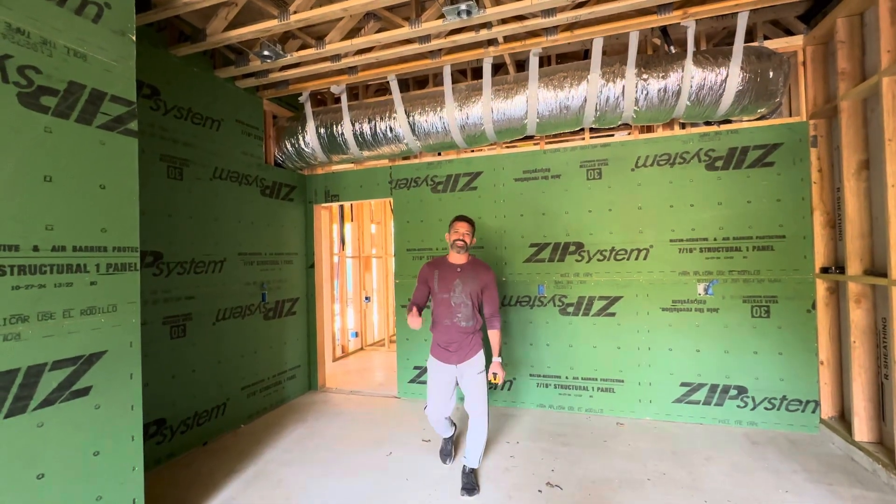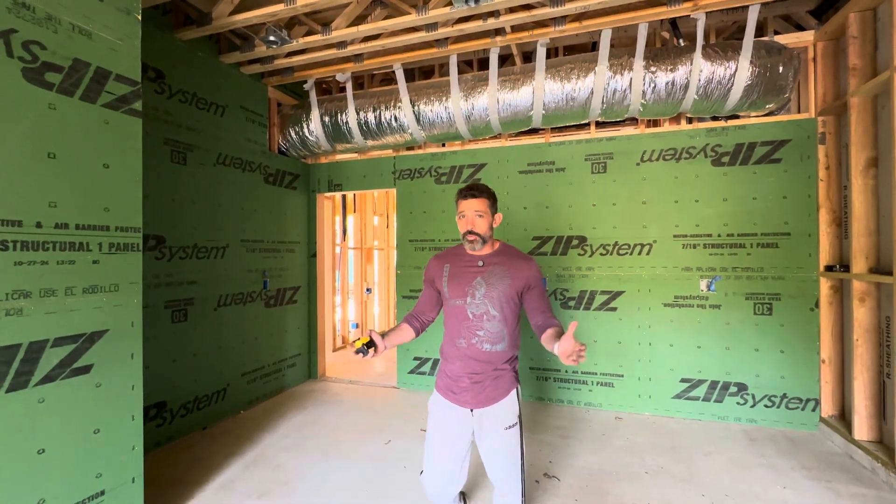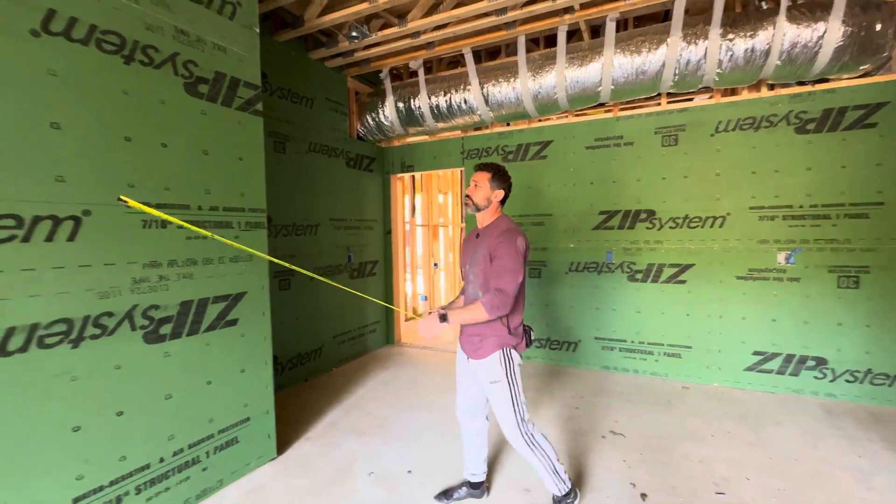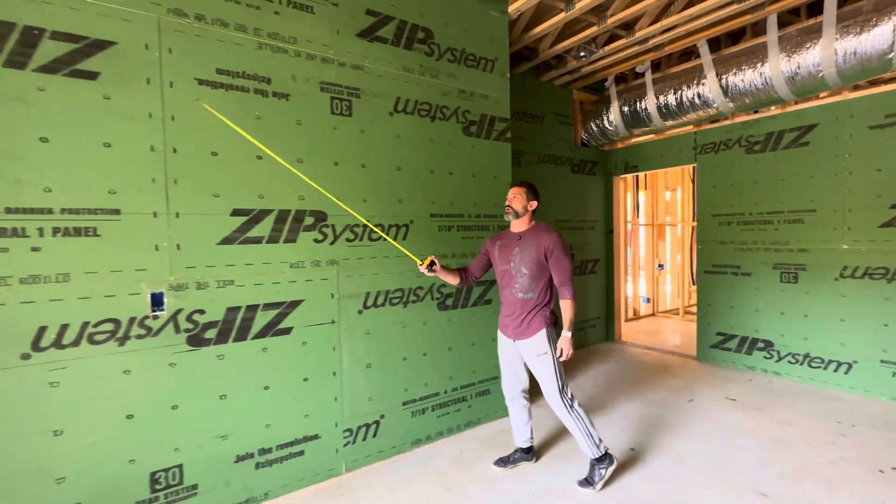Hola amigos, today we're going to talk building envelope. We're in the garage space of our Highland Heights ATX project here in Travis Heights, and behind me you can see the true building envelope of this home.